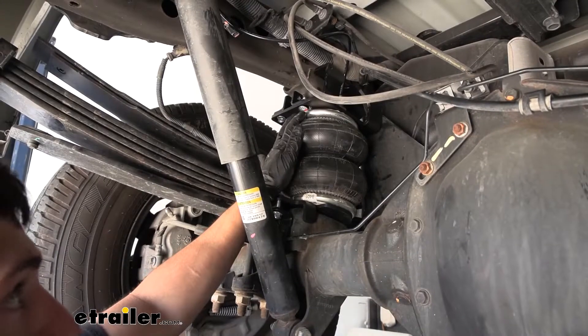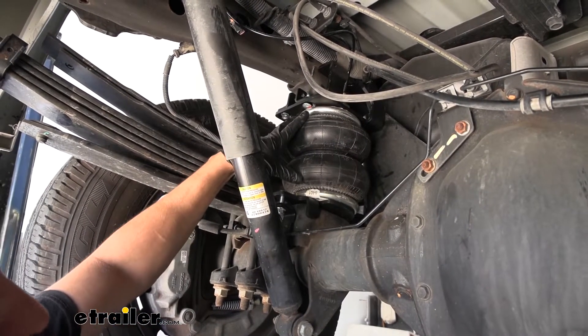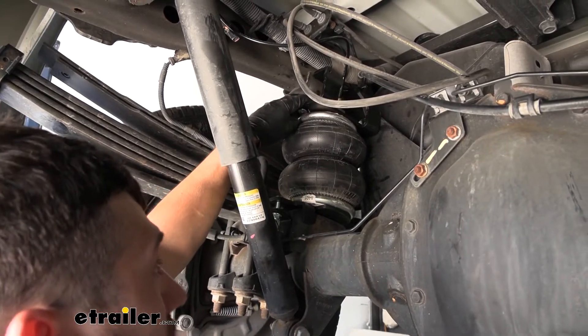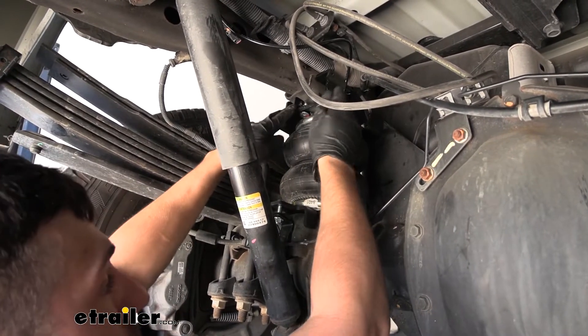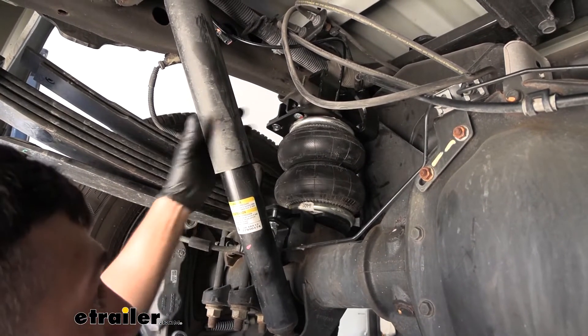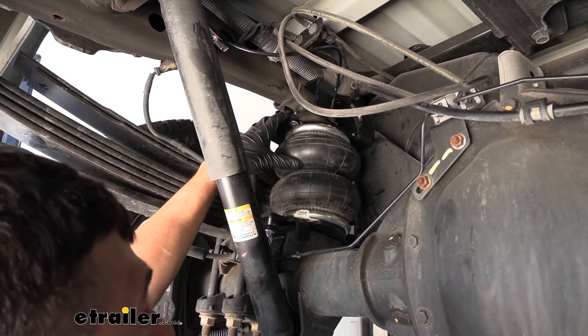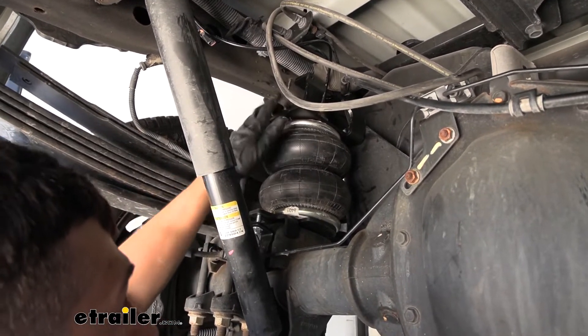Here's what our air springs are going to look like when they're installed on our truck. They're going to actually replace the factory jounce bumper. They're going to bolt on using an upper bracket and a lower bracket. It is a completely bolt-on installation, so we don't have to drill any holes or make any modifications to our truck to install these.